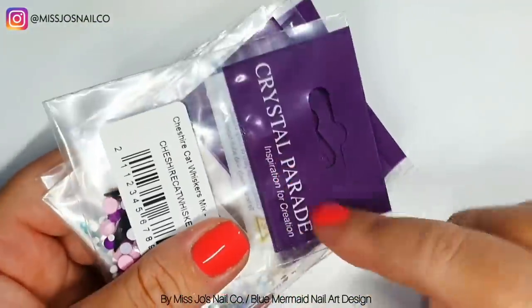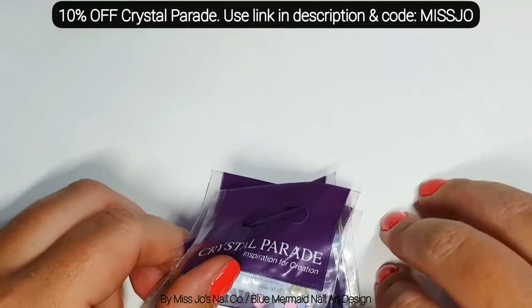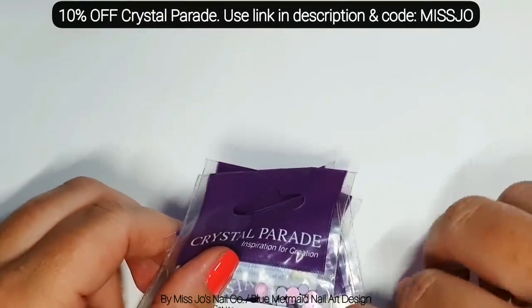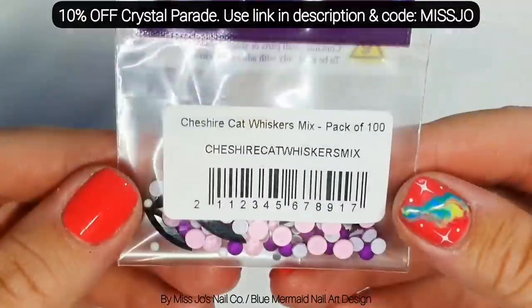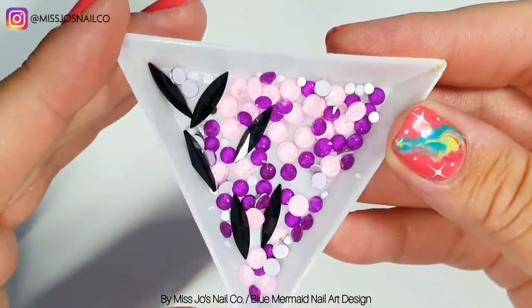Crystal Parade have sent me some goodies. Before we get started, you can use the link in the description and the code Miss Jo for 10% off at Crystal Parade. They've sent me this — this is the Cheshire Cat Whisker Mix.